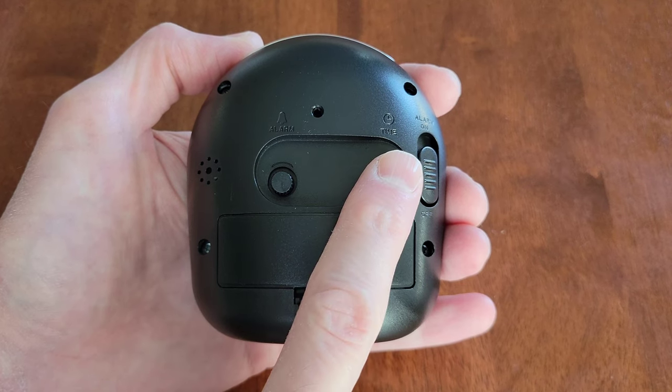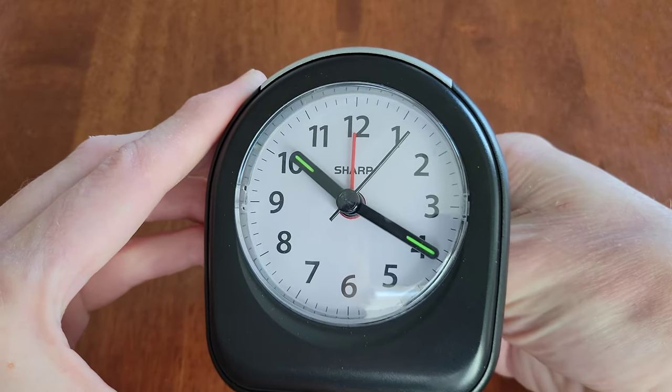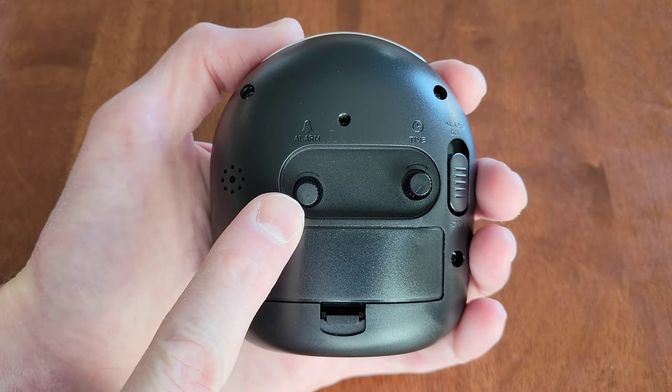To set the time, this is the knob right here and we need to turn it counterclockwise. I'm going to set the time to 10:37. To set the alarm, this is the knob right here and we need to turn it counterclockwise until we get the red hand where we want the alarm to be.